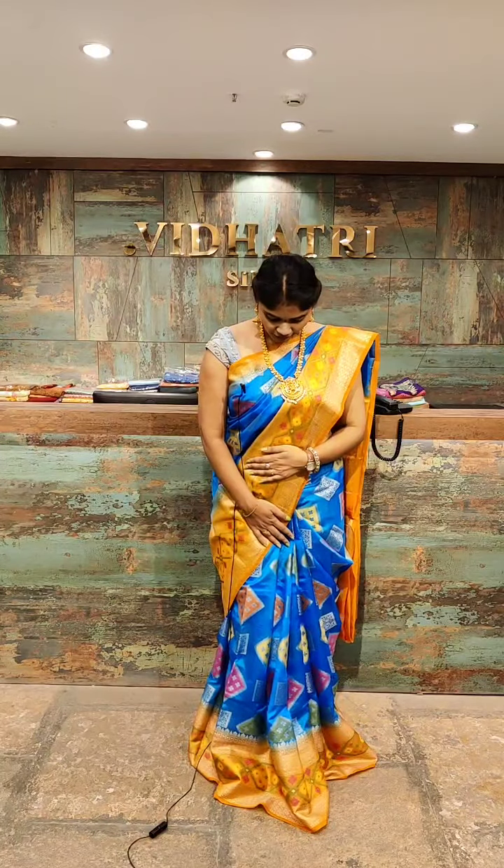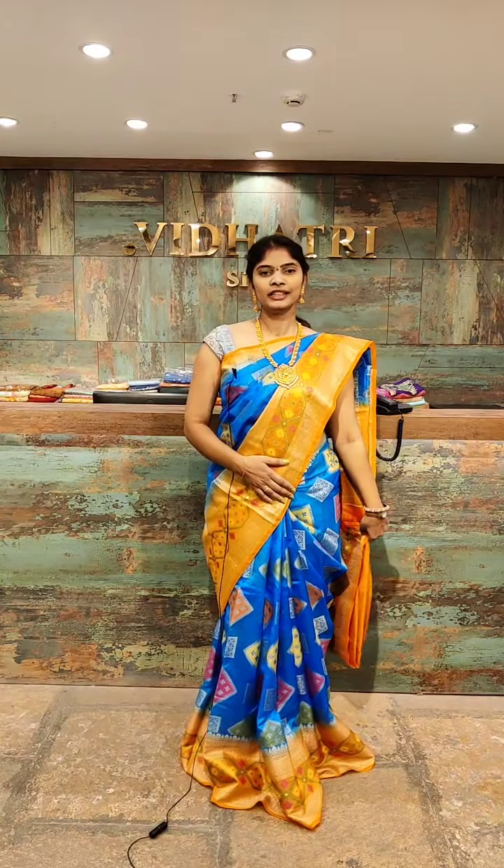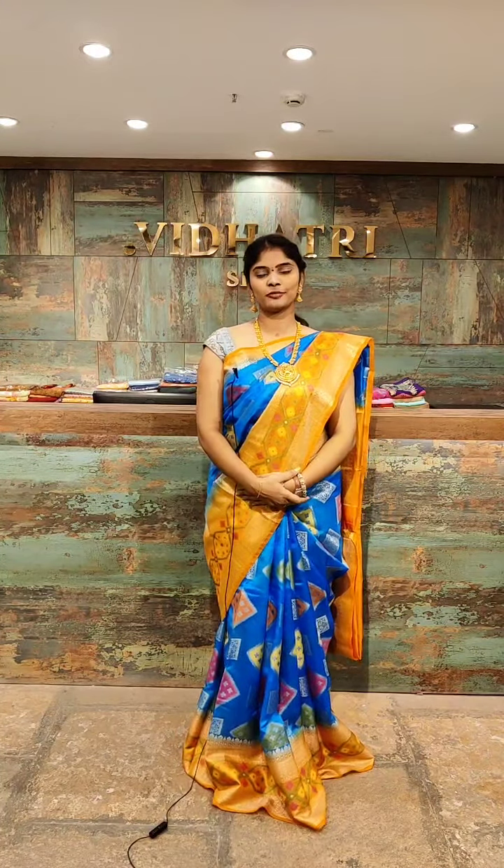I am going to show one of the beautiful sarees — blue color with orange color combination. All over the body, I have a box design and multi-color design. The pallu is orange color and the blouse also has a contrast blouse.